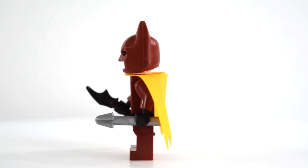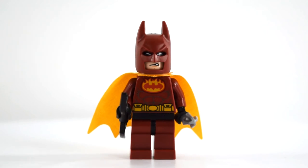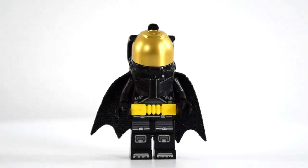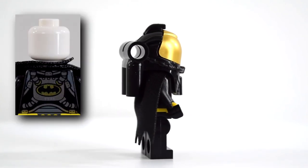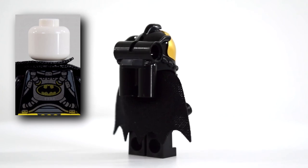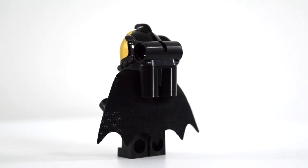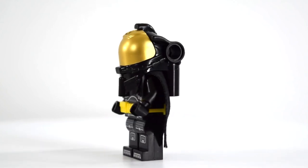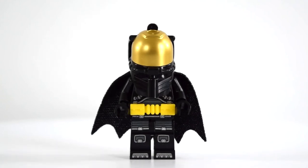He's got two faces — his regular face and then his other face. That's Firestarter Batman. Here is Spacesuit Batman. He's basically just a regular astronaut but he's got a Batman suit. If you take off his helmet, you can see he's got a white face and then he's got some different air tubes sticking out the front. Sadly, you cannot open and close the gold part of the helmet, but that's all right. He's got his little utility belt, comes with a cape — normal stuff. That's Spacesuit Batman.